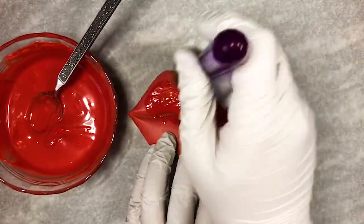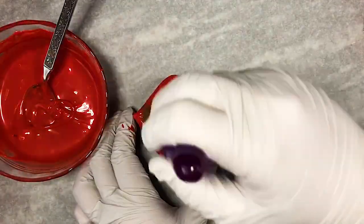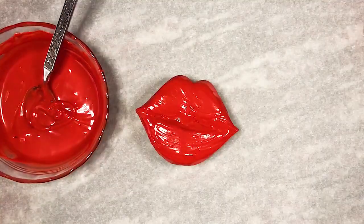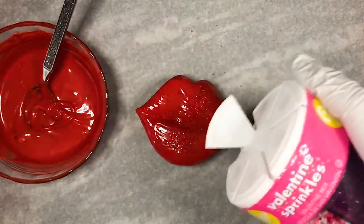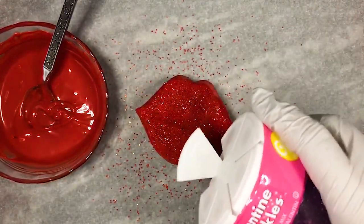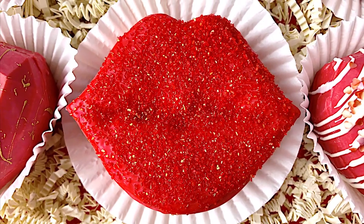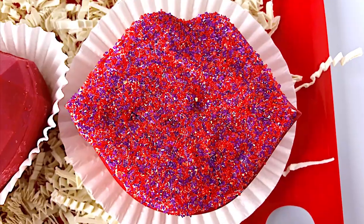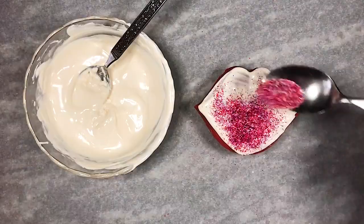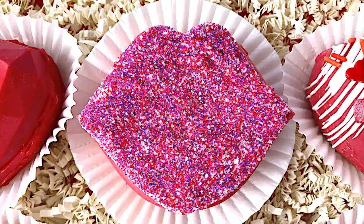Before I reveal my other decoration ideas, make sure to hit that like button and click subscribe. This next decoration is one of my favorites: use a large food brush to brush a light layer of candy melts onto the hot chocolate bombs, then immediately add a generous amount of sugar sprinkles. The candy melts can set really fast, so work quickly. Once the candy melts harden, you can shake off the excess sugar sprinkles. You can use a solid color like gorgeous red, a combination of red and purple, or even red, dark pink, light pink, and purple like we used earlier.